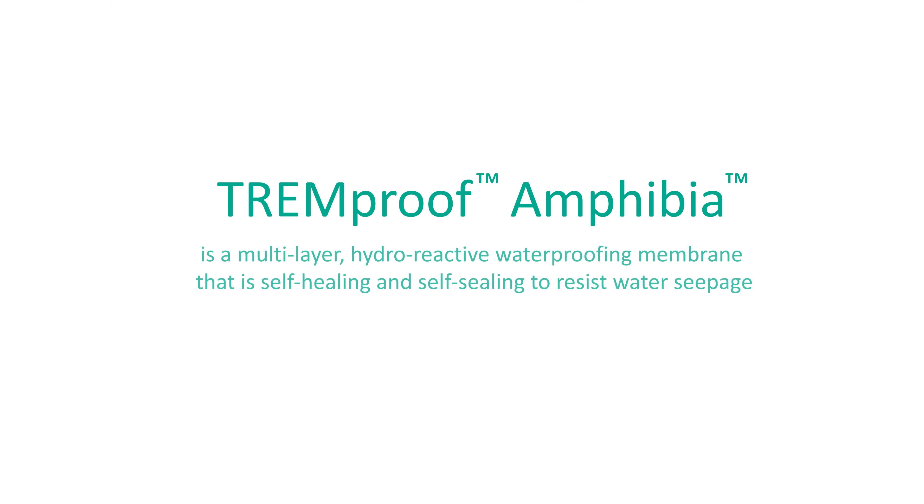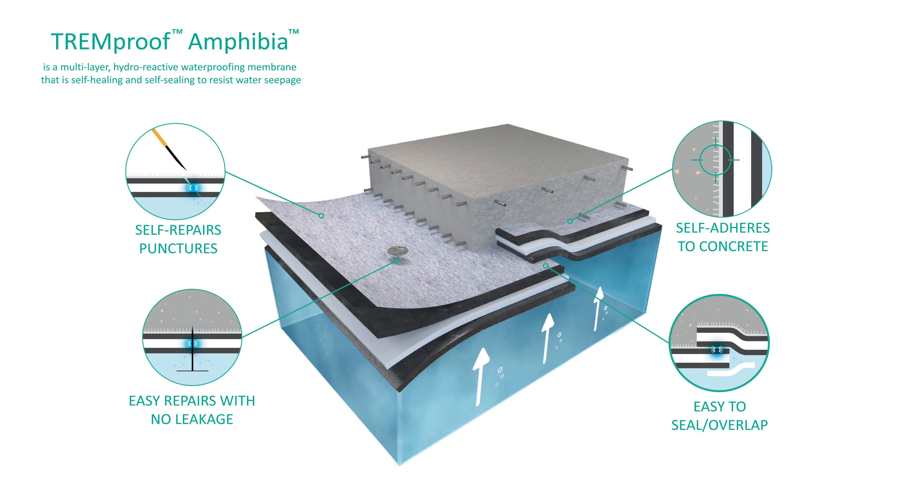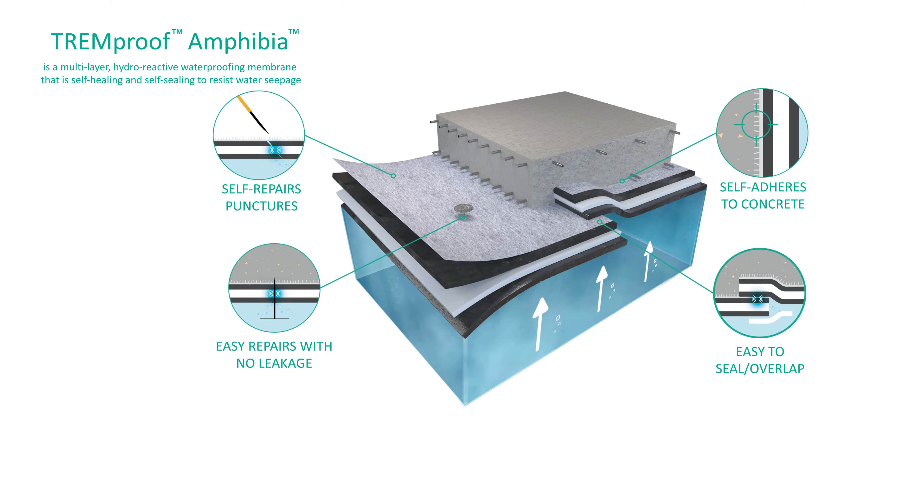TrimProof Amphibia is a multi-layer hydro-reactive waterproofing membrane that is self-healing and self-sealing to resist water seepage. It is primarily used in blindside wall and below slab-on-grade conditions.